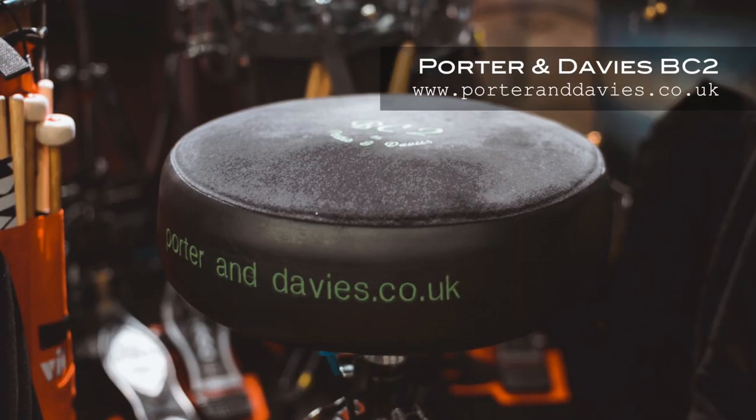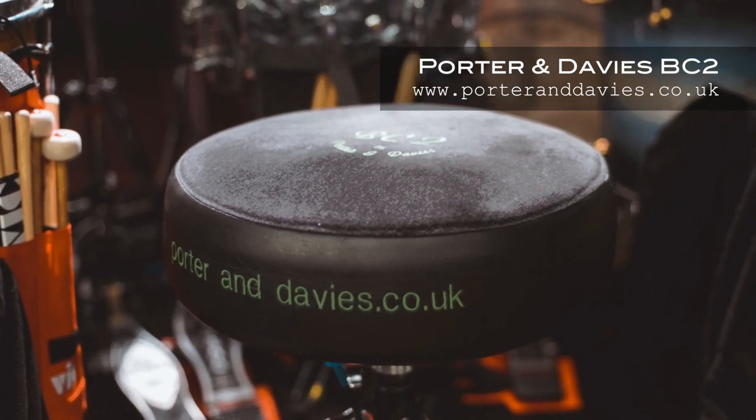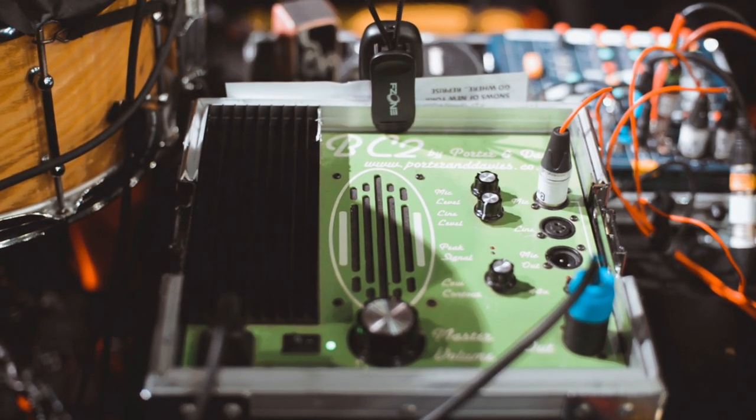I'm sitting on a Port and Davies BC2 engine, without which I simply couldn't play anymore — it's such a game changer. The amp sits here and it makes you feel a part of the whole theme.